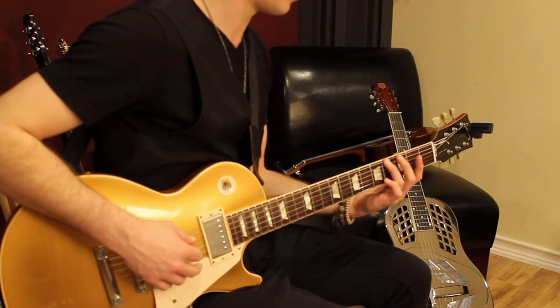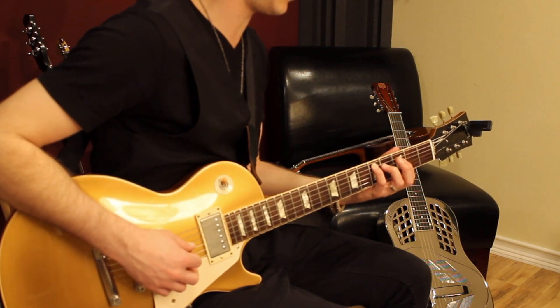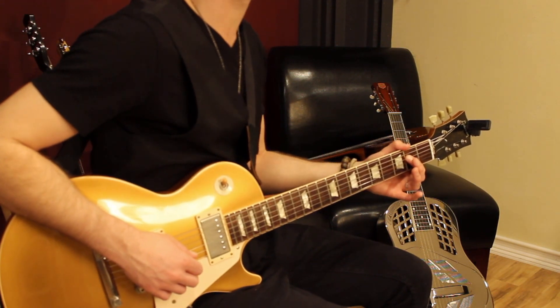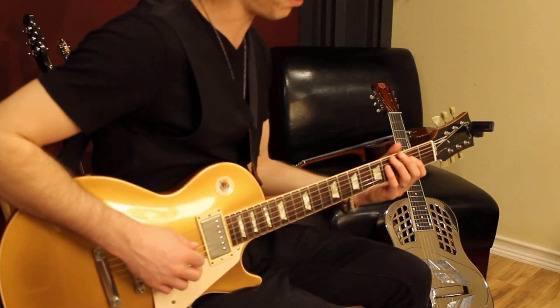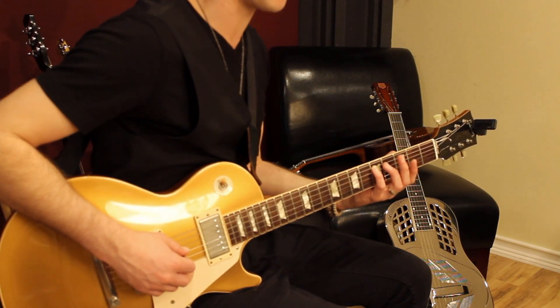Two zeroes — basically the same way we started, but we're going to continue. 4th string, 4th fret. 2nd fret, 4th string. And I actually play, instead of going to the open D, I play the D here, which is on the 5th fret, 5th string.